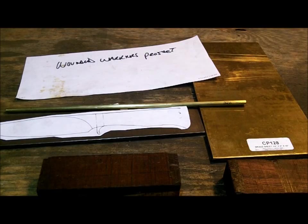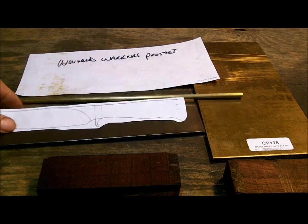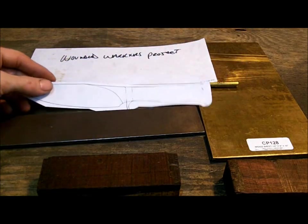Alright guys, this is the Wounded Warrior Project knife. Basically what I'm doing is I'm building a blade. I cut out my stencil — it'll look something like this, not exactly the same.